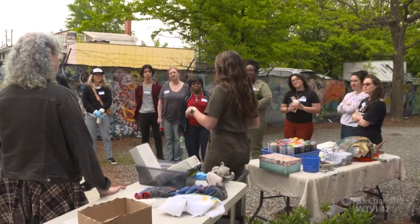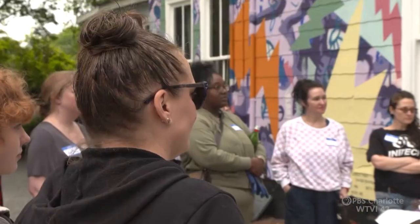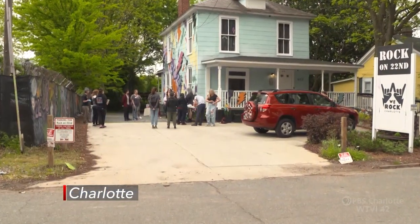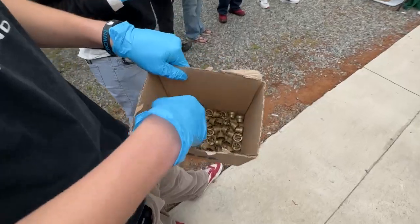Thank you everybody for getting here on a Sunday early. I'm used to working with artists — we run on AST, Artist Standard Time. We are never on time. Today we're going to do a spray paint workshop with a bunch of folks who have never in their life held a can of spray paint.